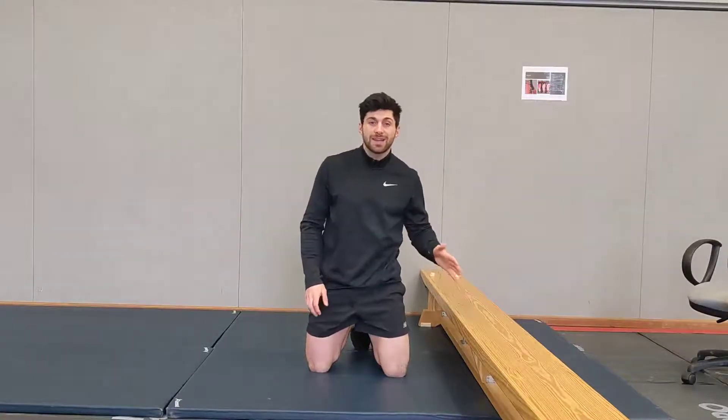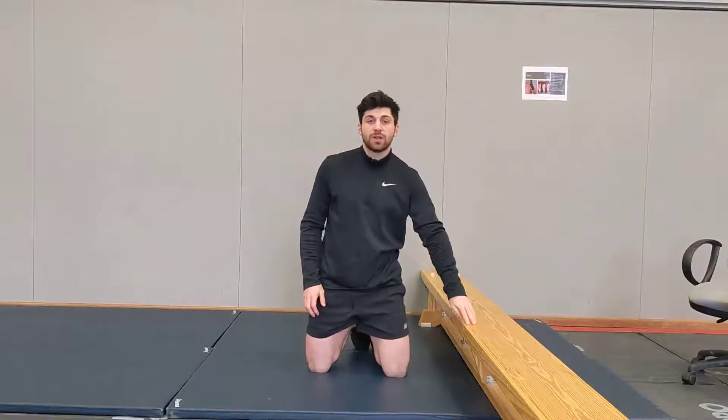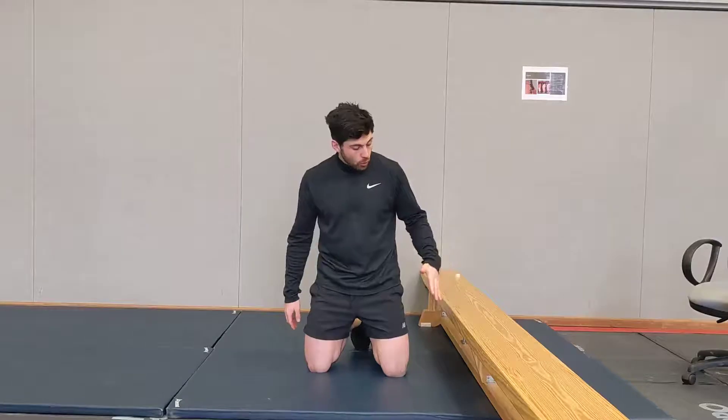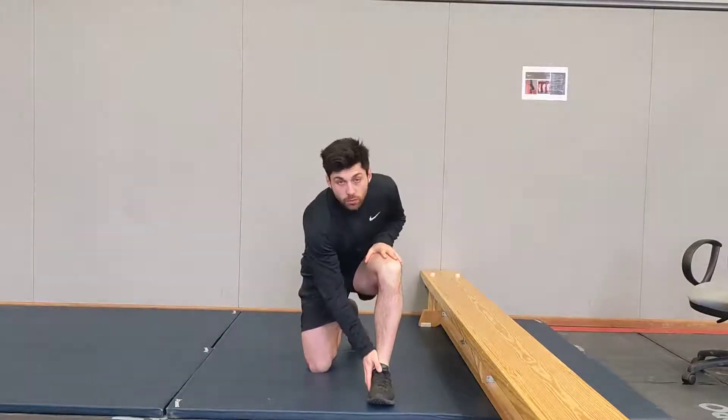So we've got two versions to this groin hold. The first slightly easier version is going to be using your knee on the bench, chair, or sofa. Or you can use your foot.